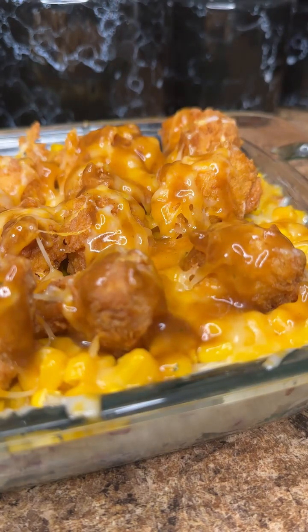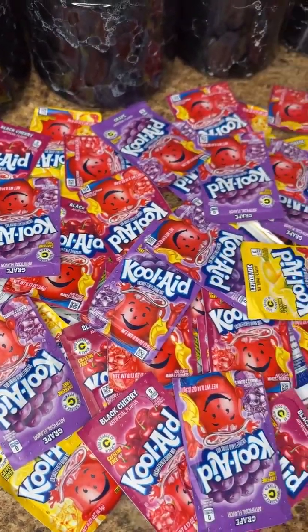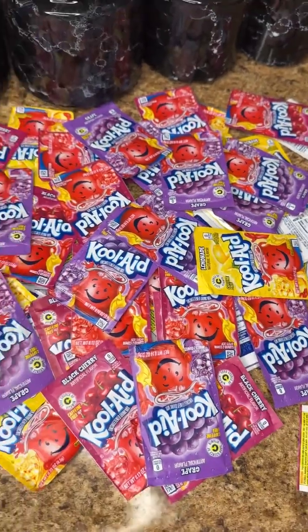And this looks fire, oh my God. I got a question — how much Kool-Aid do y'all be keeping in your house? Because this is how much my mother keeps, and this is sick.